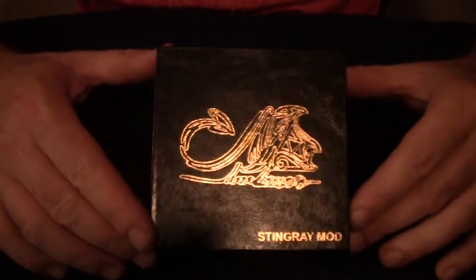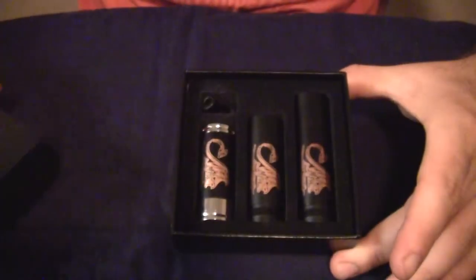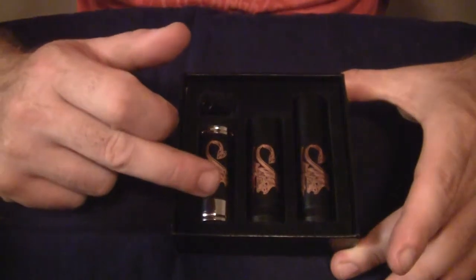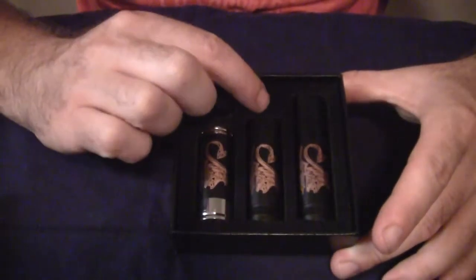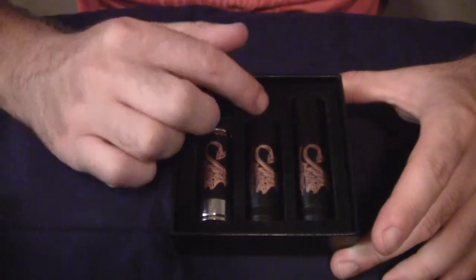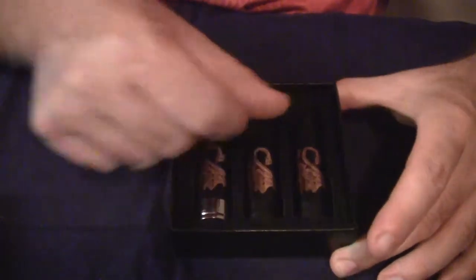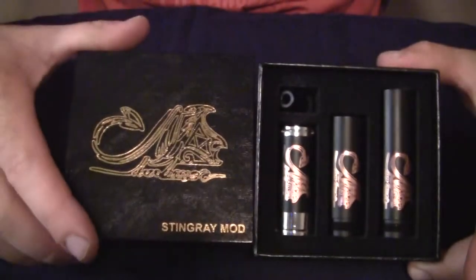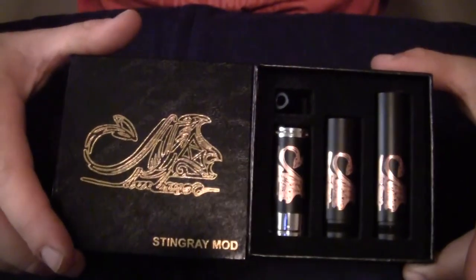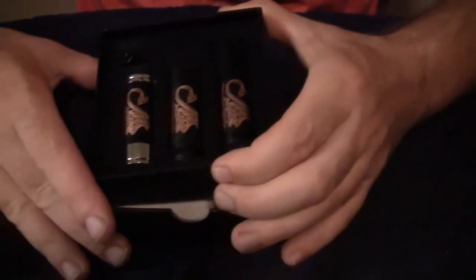Here we are with our boxed Stingray mod. Right off the bat when I open the box, I do know that the real one and the Infinite clone come with — I believe — an 18350 tube, an 18500 tube, and a little extension that you screw on to make it an 18650. I do not believe it comes with the full 18650 tube, so I'm not quite sure who makes this clone. If anybody recognizes the box and knows the manufacturer — where I bought it, they didn't know — and I went into another store today to purchase another Stingray for a friend and they sell this exact same device.